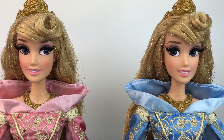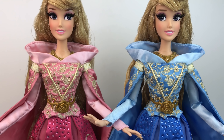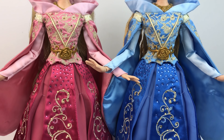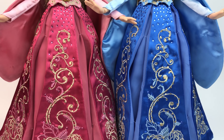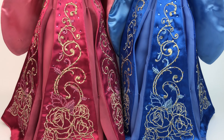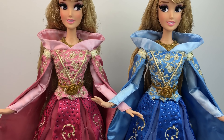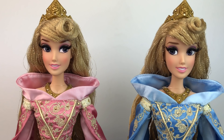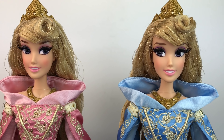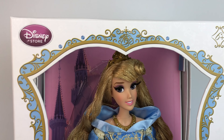This is actually the first doll that I got in the store and didn't pay eBay prices for. It was the first retail price doll that we got as collectors, so she's pretty special because of that. We also have so many of these dolls at this point because we've bought them on eBay — there are so many made that we just buy one every once in a while to debox or use the body or whatever.